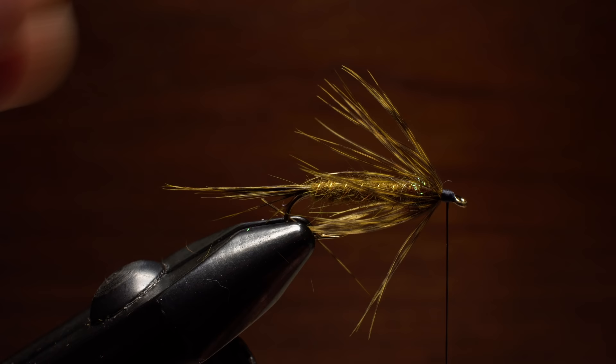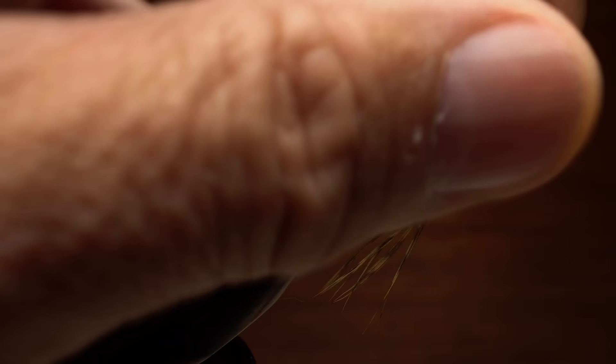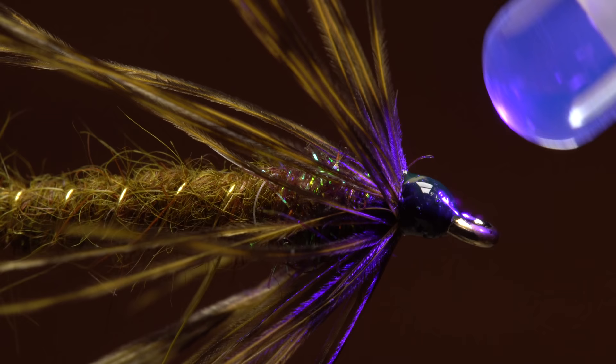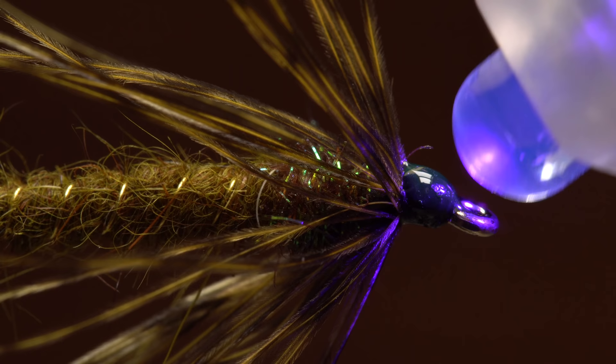Preen the fibers rearward and take a few thread wraps to hold them back in this orientation — if you need to go up on top of the fibers to make this happen, by all means do. With everything looking good, complete a five or six turn whip finish, seat the knot well, and snip or cut your tying thread free. A drop of head cement or UV cure resin will really help to secure the final thread wraps and create a neat head on the fly. Consider this a starting point for tying Carry Specials, and don't be afraid to experiment with different materials, colors, and sizes — just about everything is fair game for this pattern.